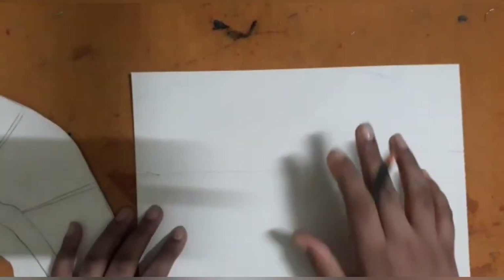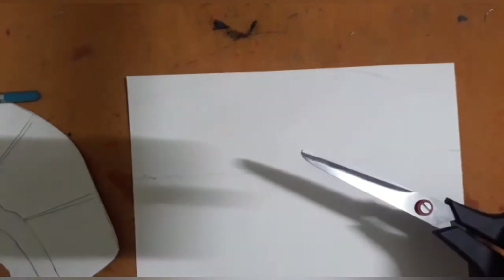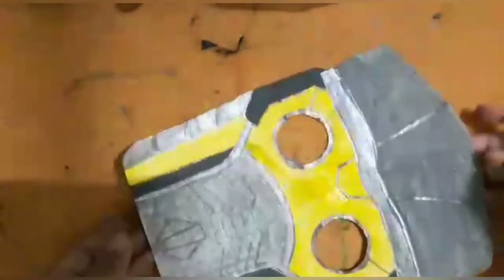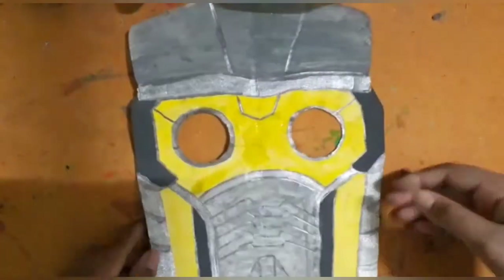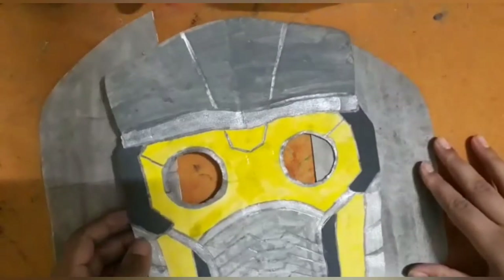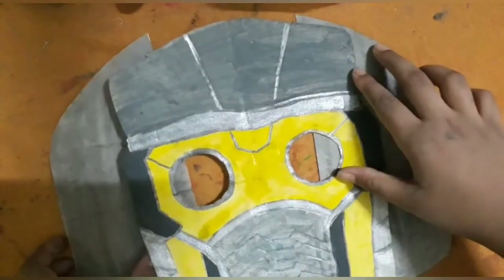After drawing the lines, cut them with the help of a scissor. We will make two of these, doing the other side as well. I have colored the Star-Lord front mask and also bordered the designs on it. These are the two edges made earlier, colored with gray, and then you will paste the two edges on the mask.